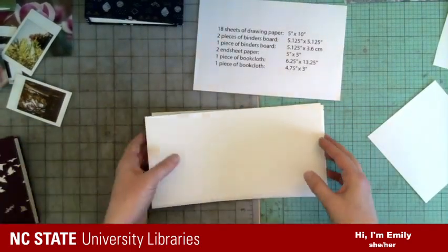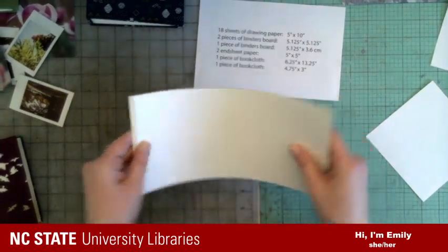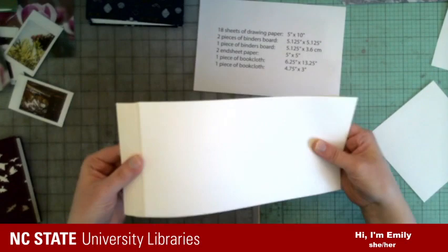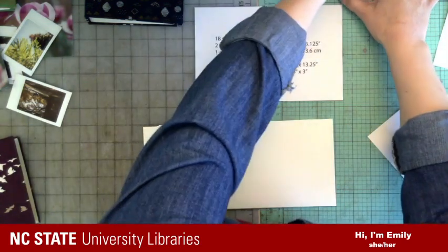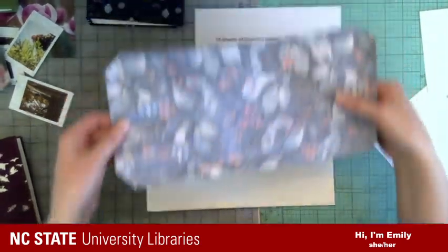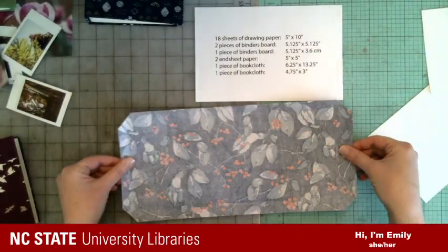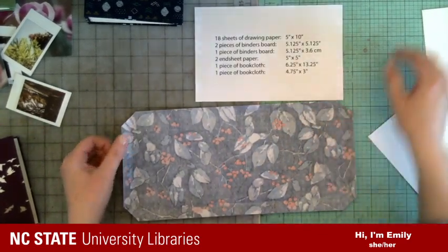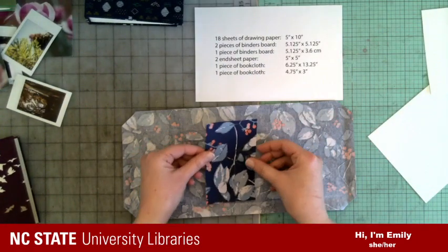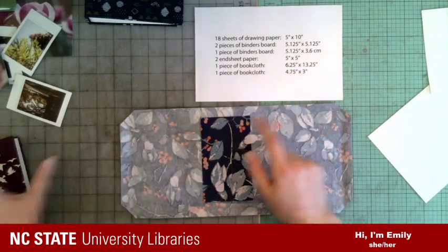I have 18 pieces of paper, which I'm going to fold in half — that doubles the amount of pages. So that's five inches by ten; when folded in half, it'll become five by five. And here's my book cloth — that is six-and-a-quarter by thirteen-and-a-quarter. Then I have a separate smaller piece that is four-and-three-quarters by three inches.